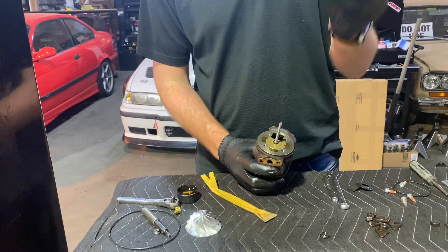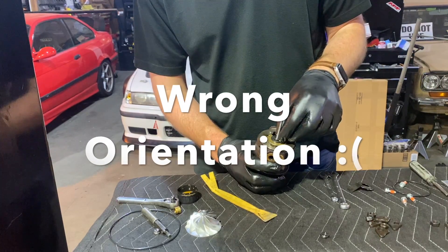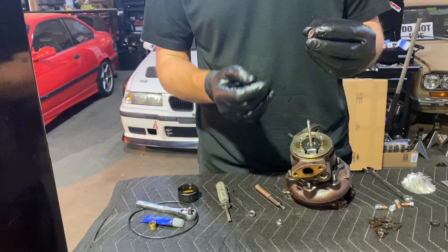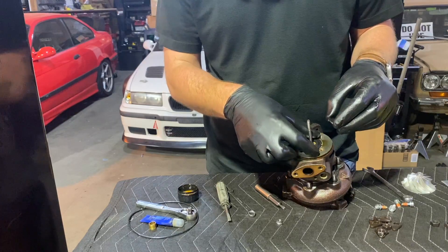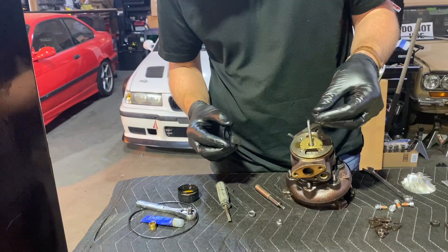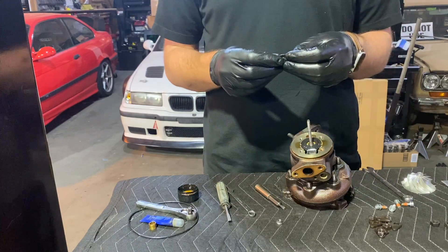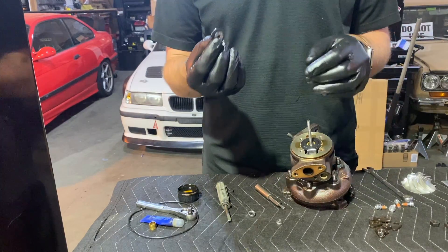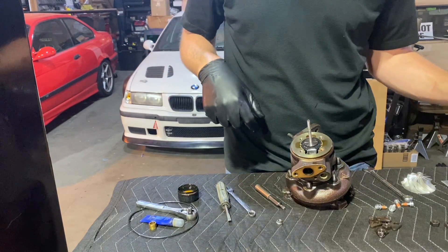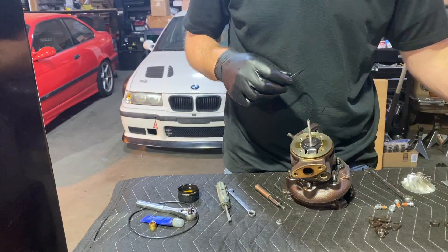Now we have this double washer. I'm trying to install it the opposite way from how I had it, making this the bearing surface against the thrust bearing — it just looks like because of its size that would be the right way. Let's try installing this little piece and then putting the rest back together. This is a little different than what came out of the car, so I'm having to learn as I go — but this feels good.